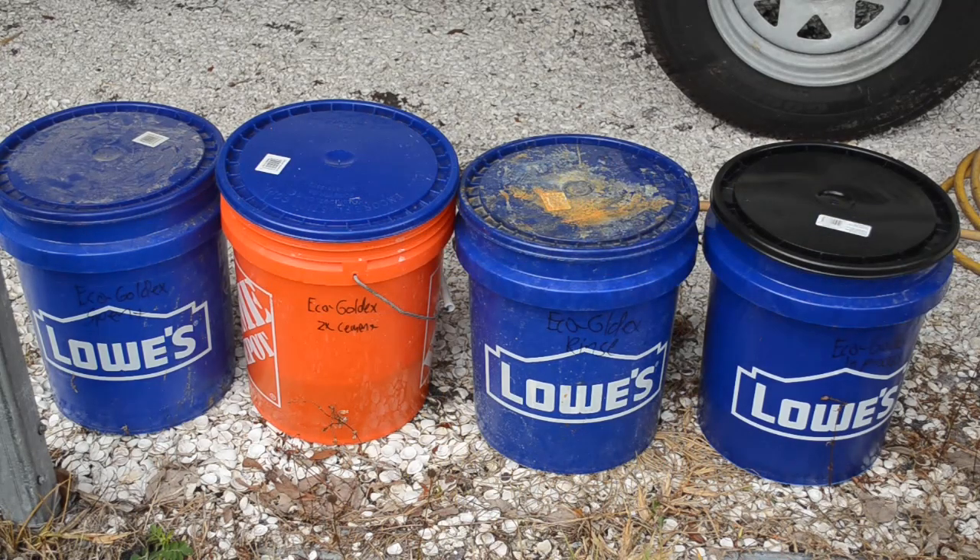I've got four five-gallon buckets here. We start off with the in-process bucket. I don't know if the labels on the buckets are all showing up, but this one says Eco Gold X in-process.